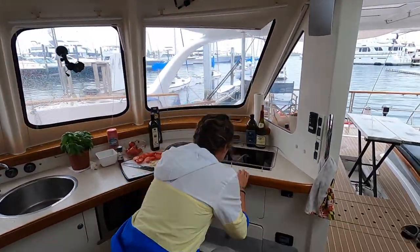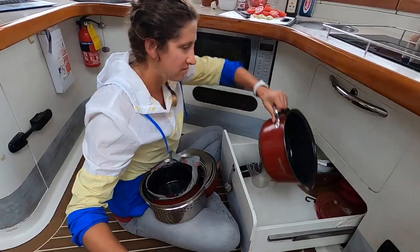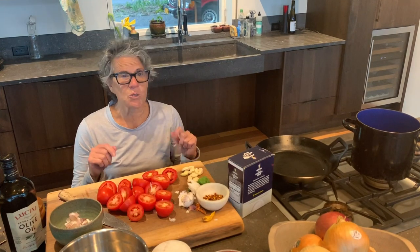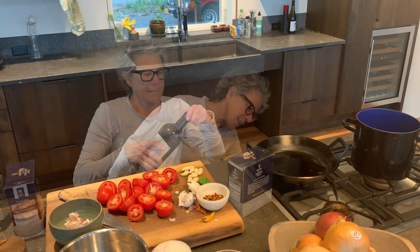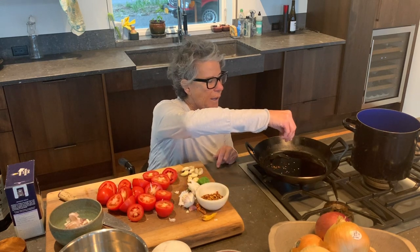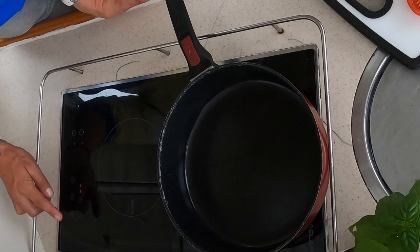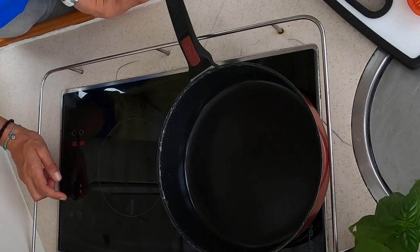I'm gonna get out the pan. We're ready to use the olive oil. It's at a medium heat. I put in the cracked red pepper — I think it works well that way because the oil absorbs the flavor and the heat. Our stove on the boat is an induction stove, it goes up to nine, so five should be pretty good for a medium heat.